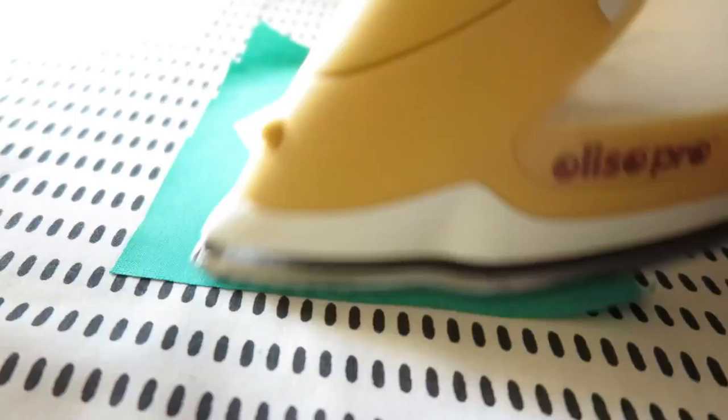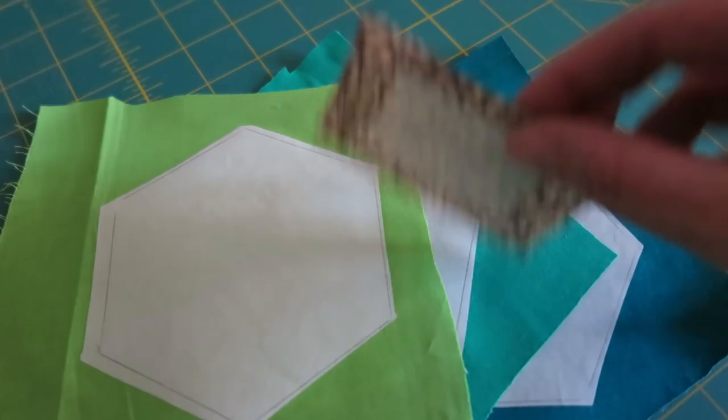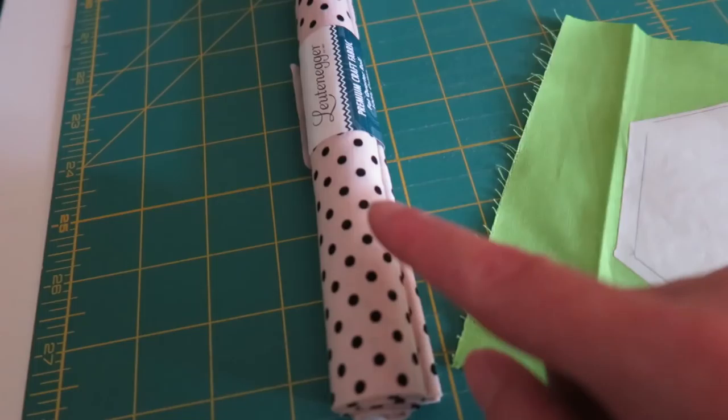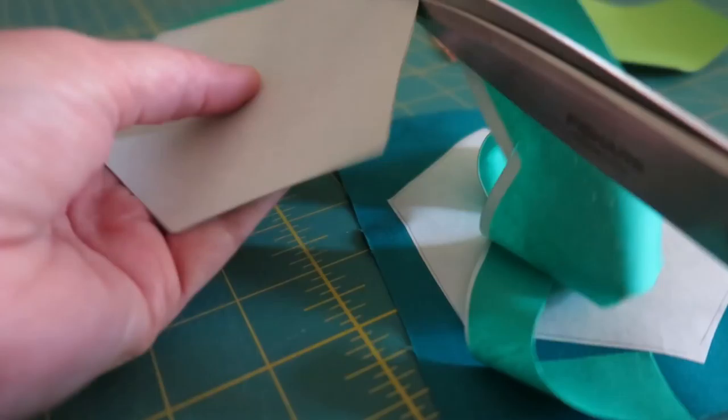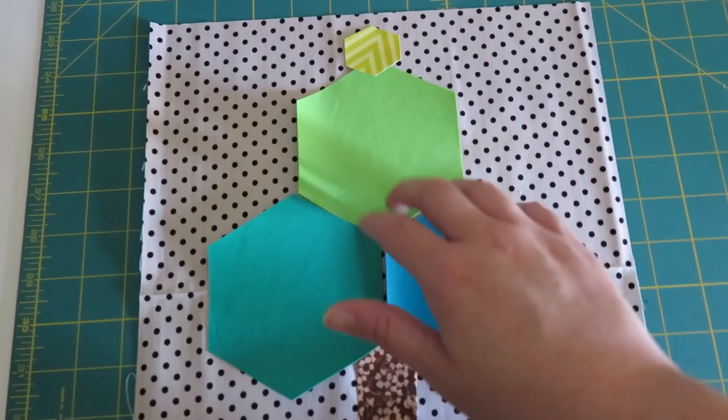I've set my iron onto a wool-silk setting and turned the steam off, and now I'm going to iron these onto the back of the fabric. They're all ironed on. I also put just a little piece of heat-and-bond on the back of my stump piece. Now I'm just going to cut them out along the line, cut a really basic rectangle for the stump, and then we're ready to pop it onto our fabric.